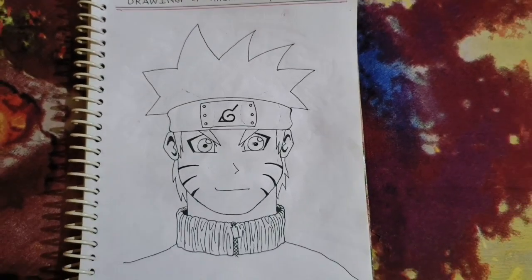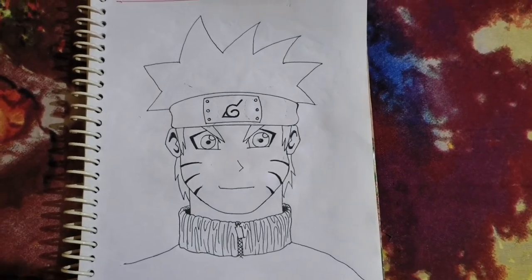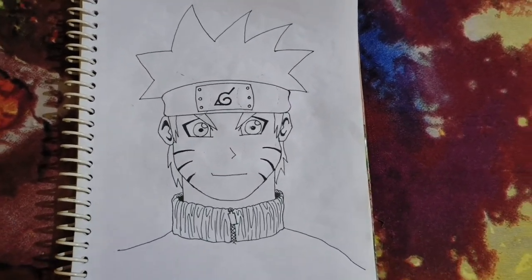So guys, let's start the video. I hope you guys are good. So let's start the video. Check this out — I am going to make a rough sketch. I am going to erase it and then make a clean outline for you.